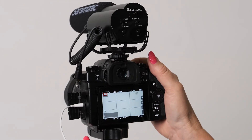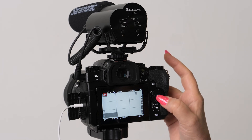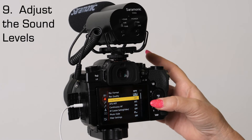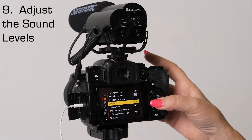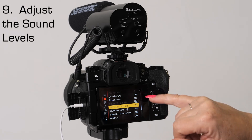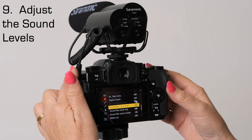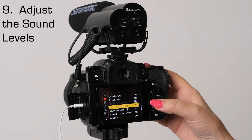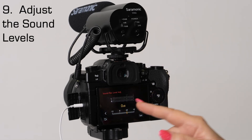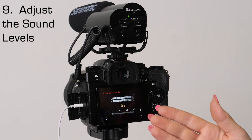Turn it around and set up the menus — press the menu button here and make sure it's on movie. Next, choose the audio segment, scrolling down a couple pages to page three of four. The sound record level display is on — it automatically turns on when you plug in the mic. Then choose the level adjust. When you hit that, it doesn't show up until you turn on the mic. When you turn it on, now you can see the audio.